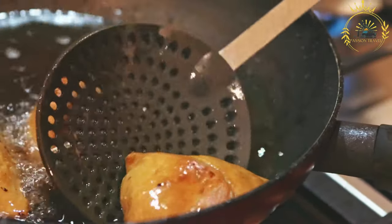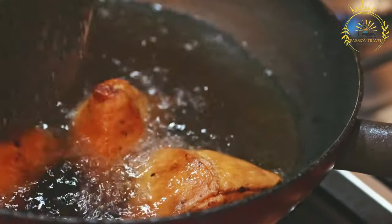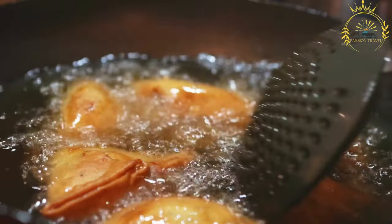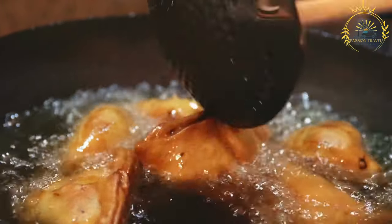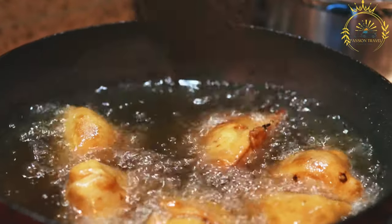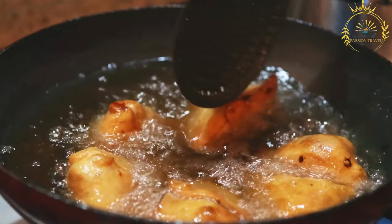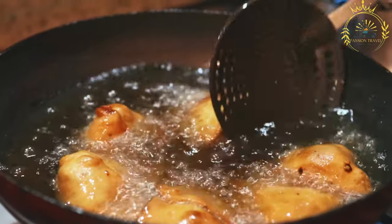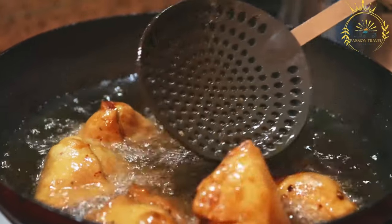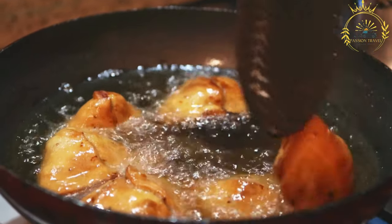Here's an overview of how samosas are typically prepared. The outer layer of the samosa is made from a thin pastry dough, usually made with all-purpose flour, water, oil, and a pinch of salt, kneaded to form a smooth and elastic dough. The filling is what gives the samosa its distinctive flavor. Common fillings include spiced potatoes, minced meat such as beef, chicken, or lamb, or a combination of meat and vegetables. Vegetarian options often include lentils, peas, or paneer — Indian cottage cheese — as the main filling.